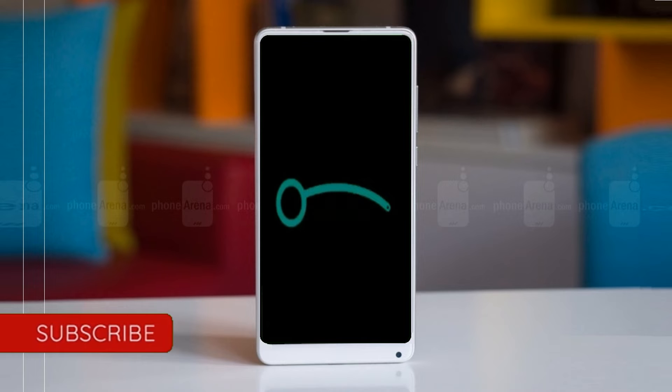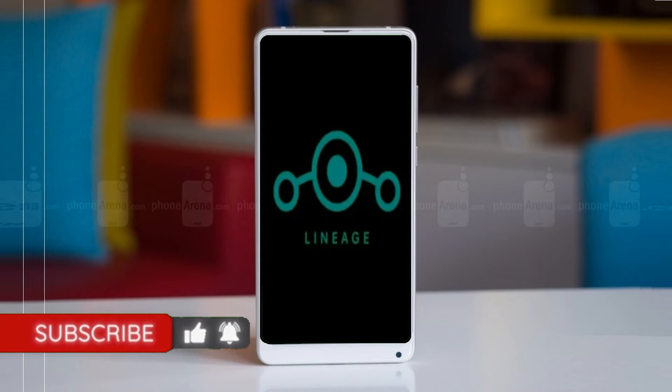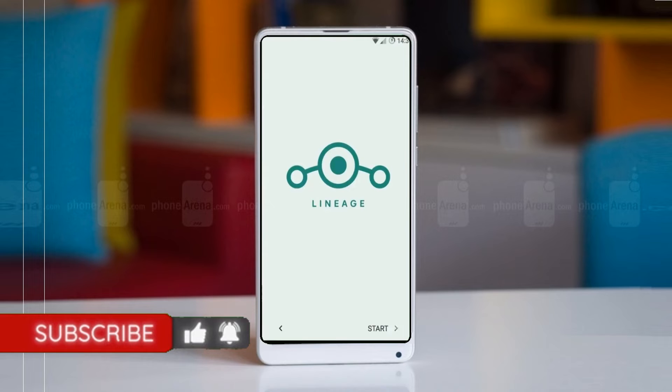Friends, it will take 2 to 3 minutes to reboot your device successfully. Let us ensure all the full features of Android 11 are working.